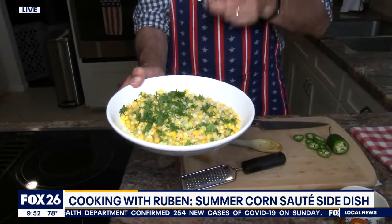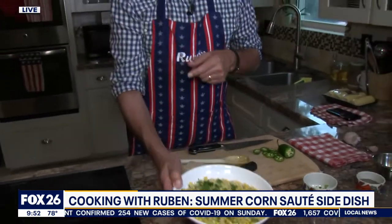That is a sweet corn sauté — the perfect side dish for anything that's coming off the grill. Happy 4th and 5th of July to you guys. Have a safe weekend, enjoy the family, and we will see you back at it tomorrow in the home kitchen. Ruben Dominguez, Fox 26 News.